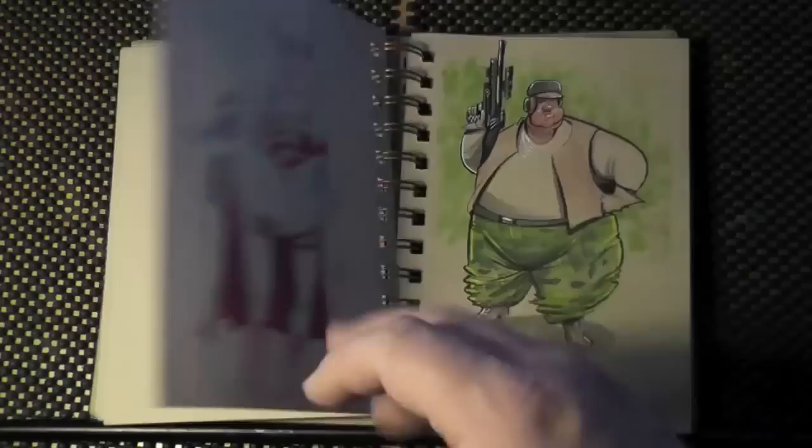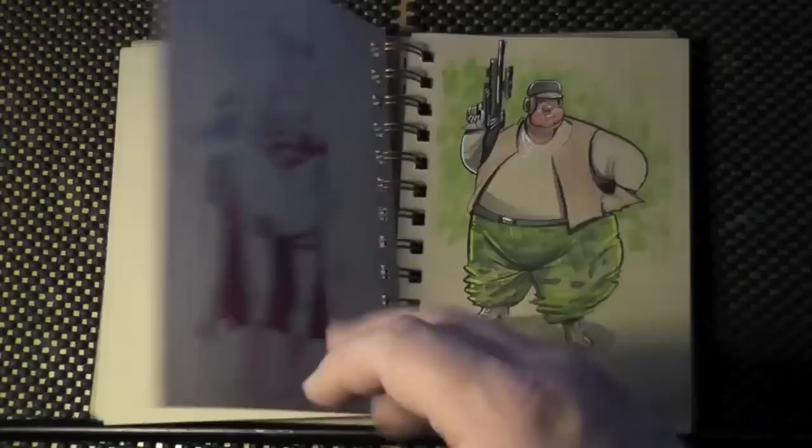This dapper fellow is from Texas Comic Con, and we have a rebel scout from the same convention. I do love drawing those people at conventions.